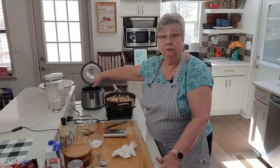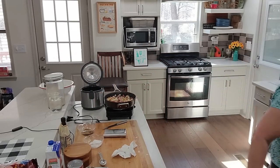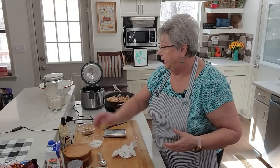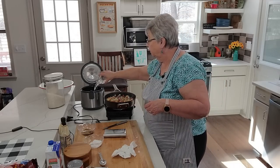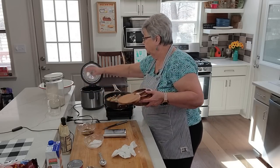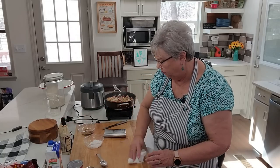While this is going, I'm going to start my rice. In my rice cooker I've got one cup of rice — this cup comes with my rice cooker — and just a little over two cups of water. I rinsed my rice, now I'm going to put a little bit of salt in it — not much. Push the button and forget about it! I love things like that, don't you?